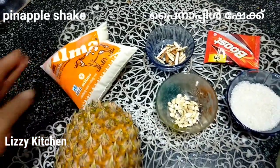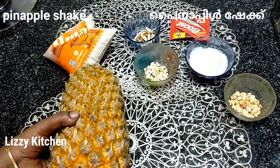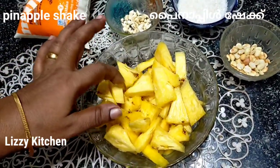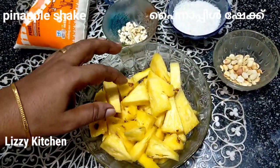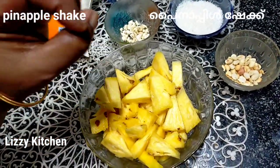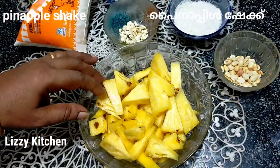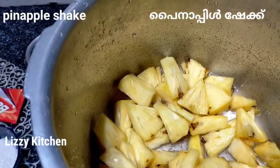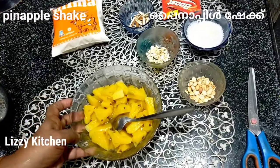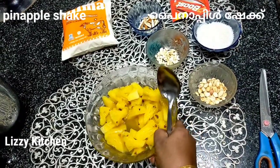Now we are going to cut the pineapple. When we put the pineapple in a mixer, we put it in a mixer and clean. Put the pineapple in the mixer and mix it in.